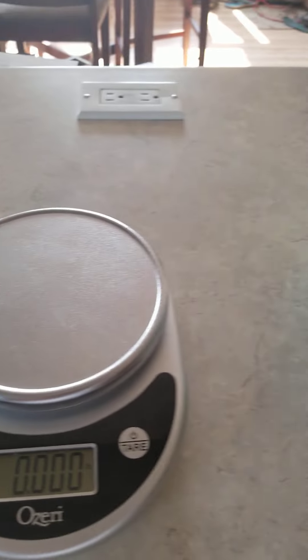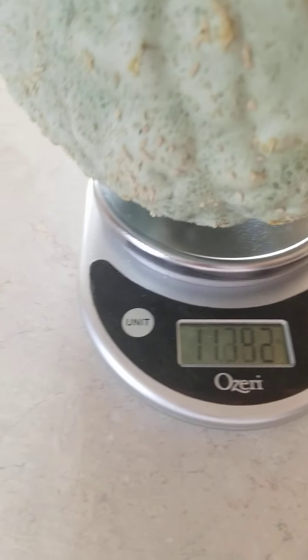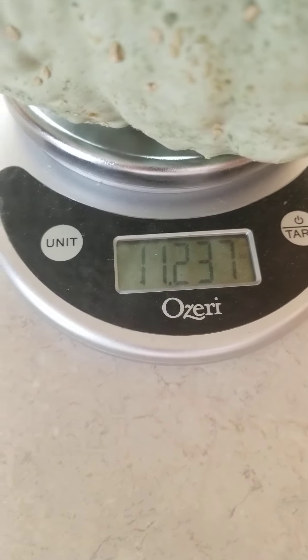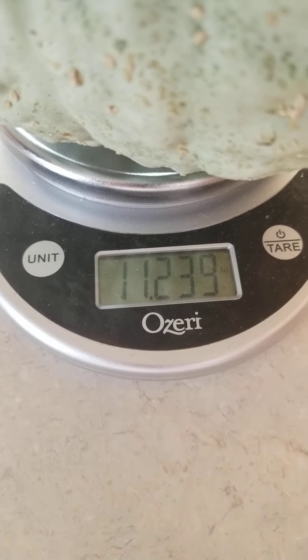Now here's another Hubbard squash that's growing on the same vine. So far he's much smaller and his skin is starting to change a little bit and he looks like he's got a scar on top. But that's okay — he's healed himself and he's doing really well. His stem is still green so I'm not going to go ahead and take him yet.